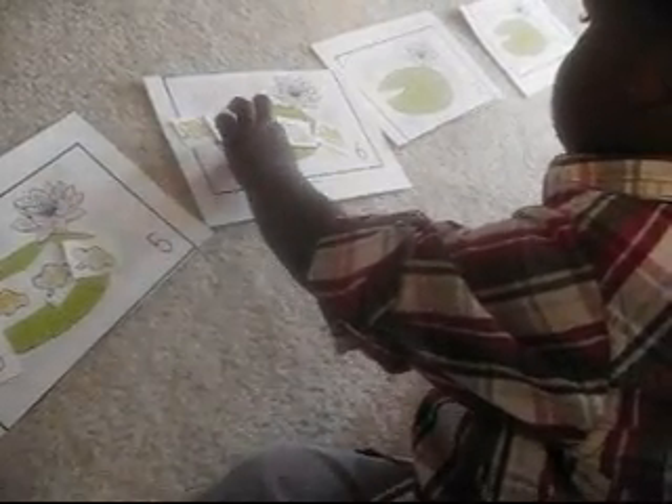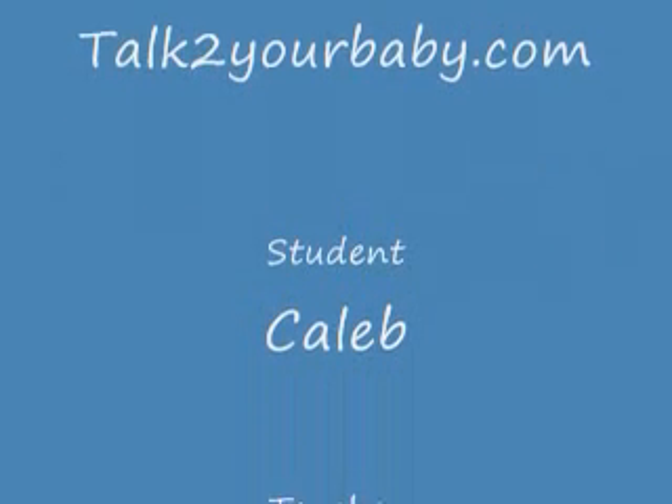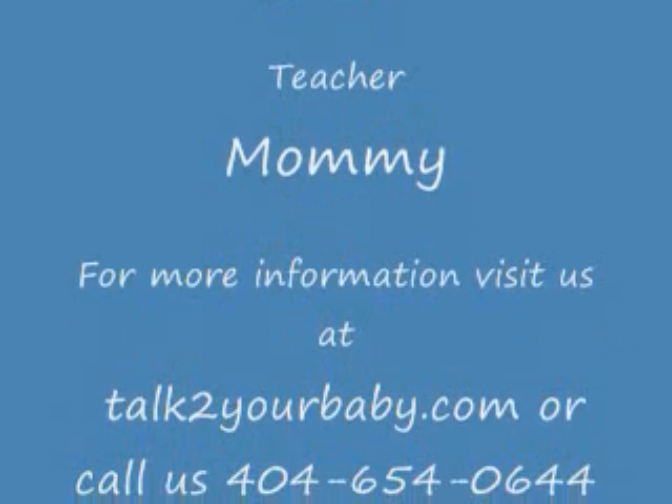Four. Five. Six — count it, take your time and count it, go ahead. One, two, three, four, five, and keep going. Six! Good job, keep going.